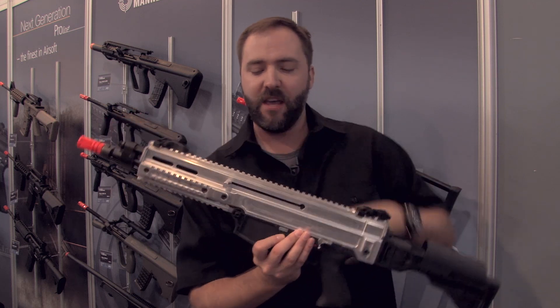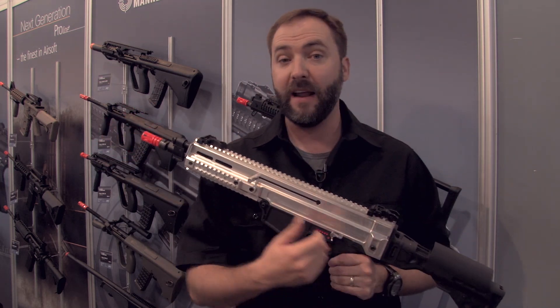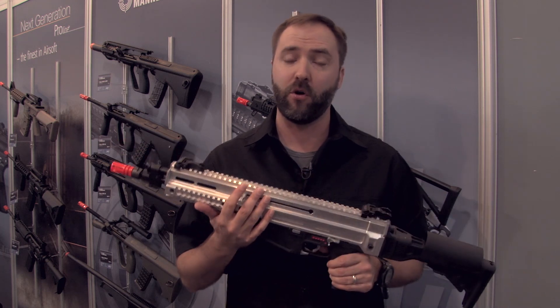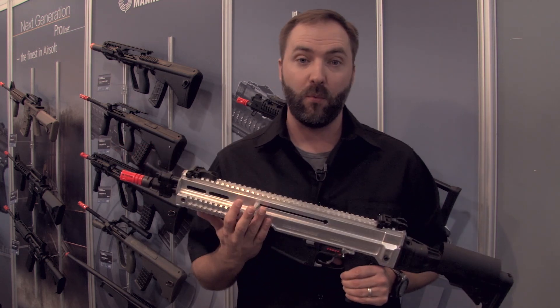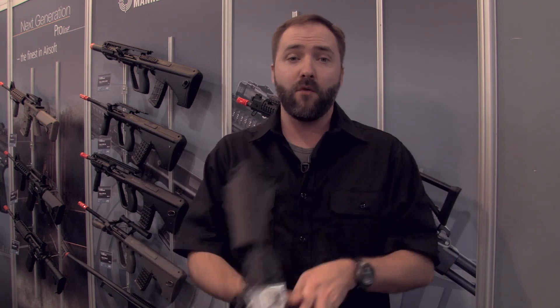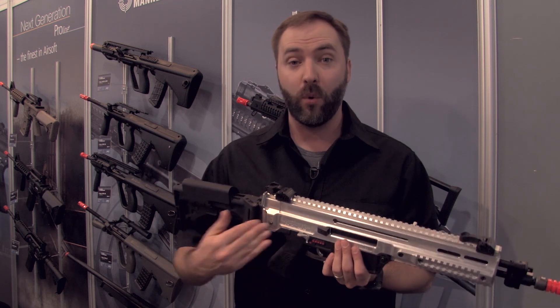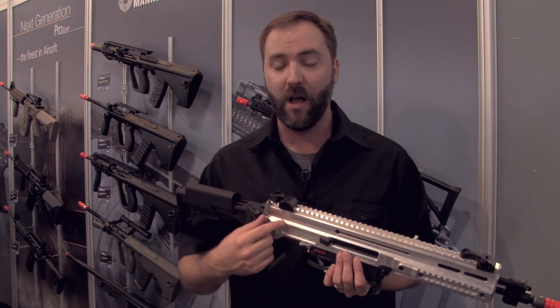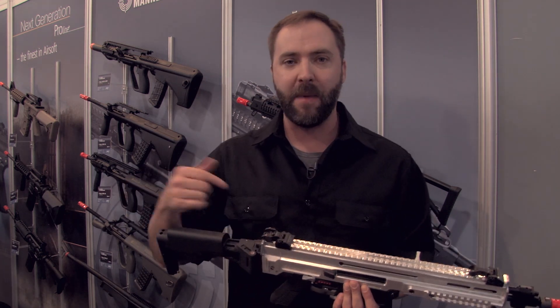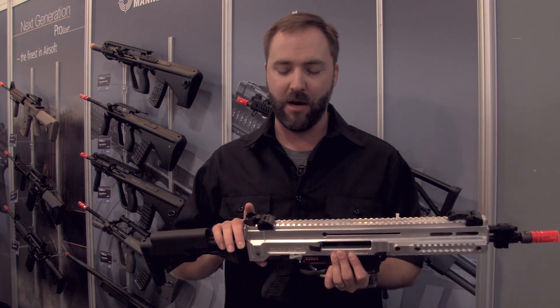Flipping it over — you do have the bolt here. It actually works, it reciprocates. This one doesn't have the spring in it quite yet because it's a prototype, but it will actually reciprocate when it fires, so you'll get that nice clanking action as well. Overall, this thing has a lot of external features. Internally, it will have a quick change spring system — just like the Evo — you pop the back off and access it right from the rear. No disassembly at all to get to that quick change spring.